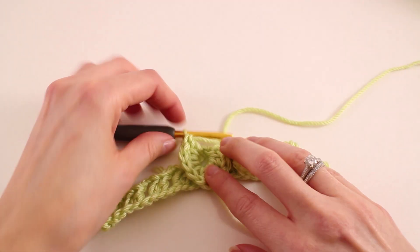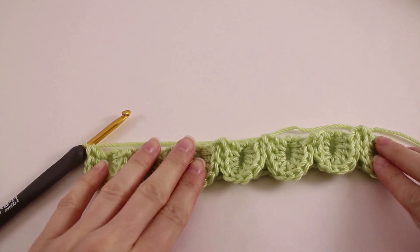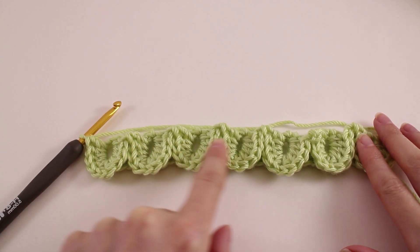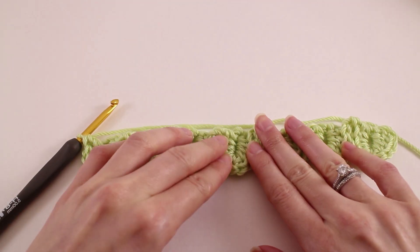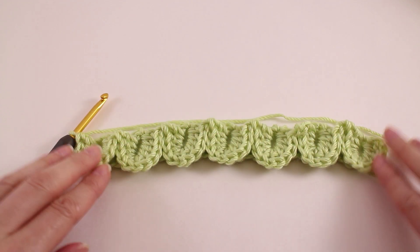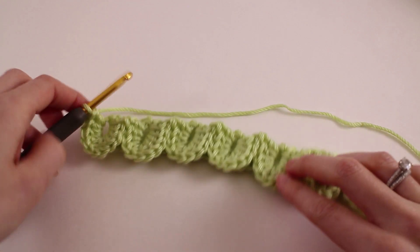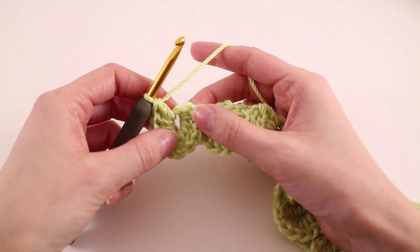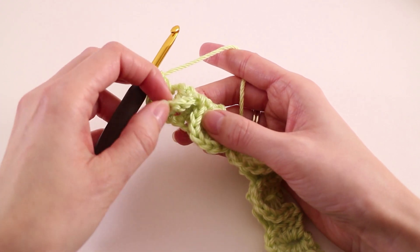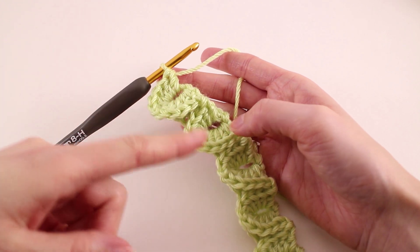That finishes up our third scale — just repeat that until you reach the end of your row. Once you've reached the end, your work should look something like this. It's never going to look perfect the first time, and your scales are always going to have bigger gaps on your first row than any of the others. Blocking will go a long way when you finish your project — I have a tutorial on how to block at BeHookedCrochet.com slash block your project. It's easiest to think of the crocodile stitch in terms of two different rows: scaled rows and foundation rows.